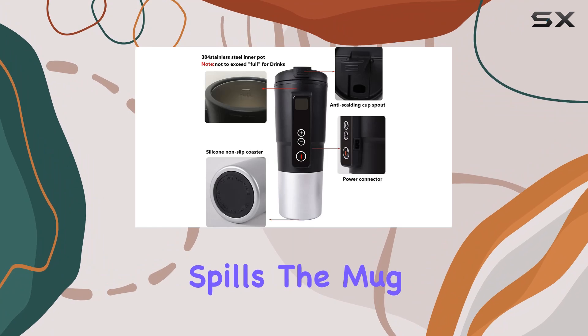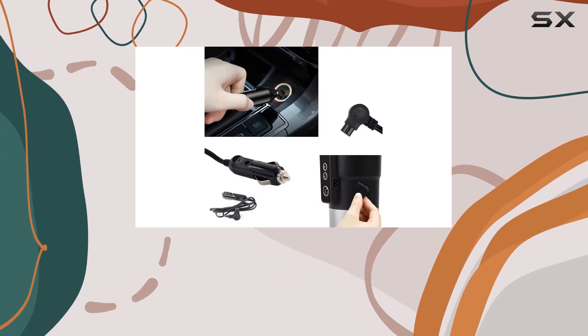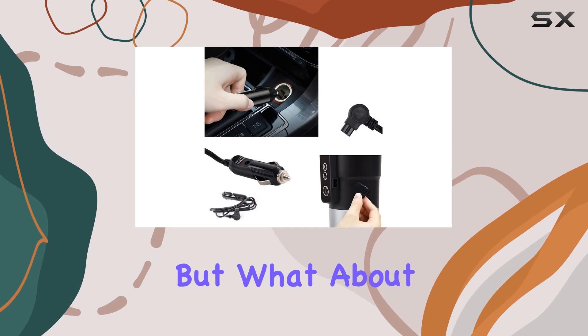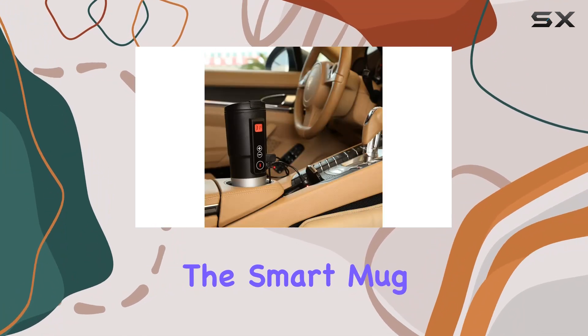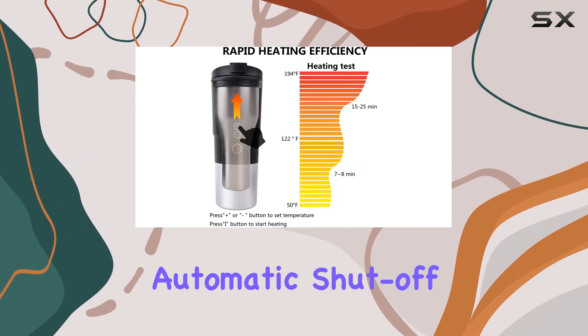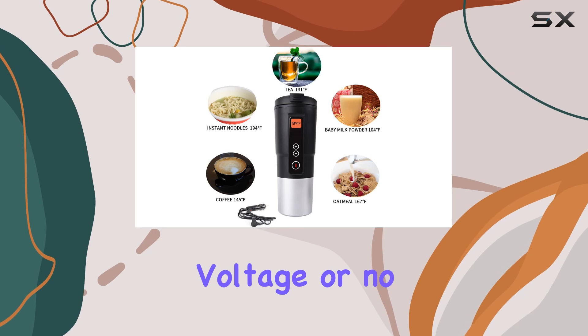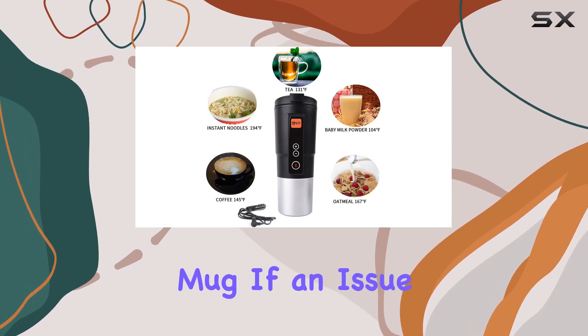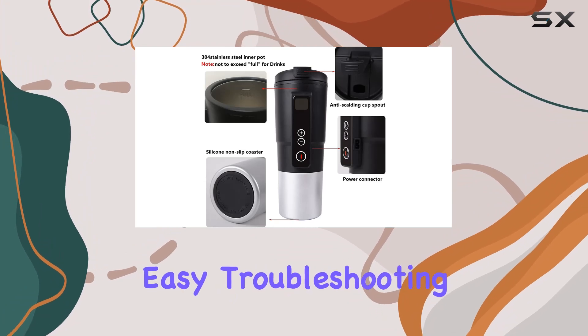And don't worry about accidental spills — the mug is equipped with a hidden vent to prevent hot water from flowing out when turned upside down. But what about unforeseen circumstances? No need to fret. The smart mug system includes automatic shut-off features to protect against abnormal operation, such as low voltage or no water in the mug. If an issue arises, the system will display an error code, allowing for easy troubleshooting.